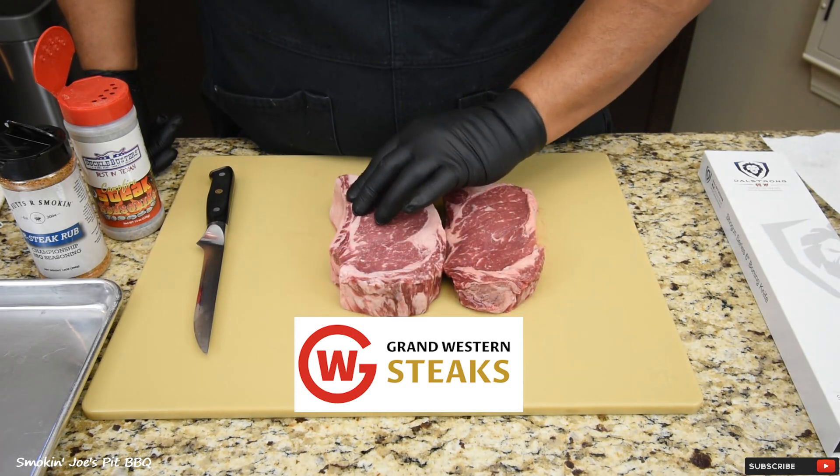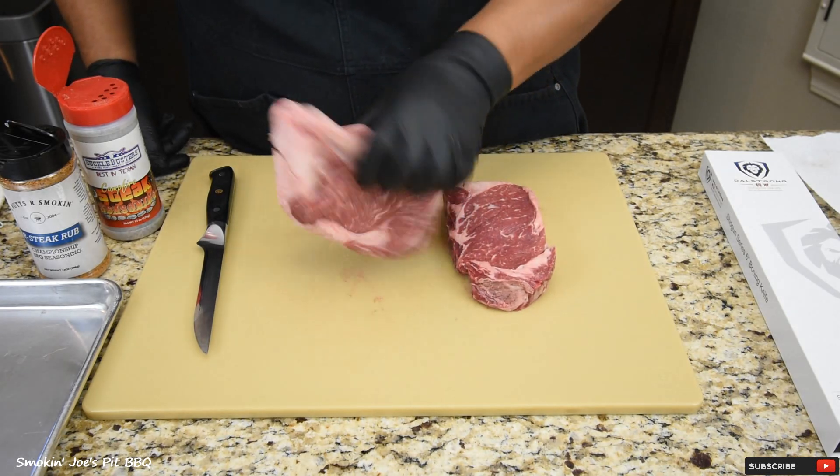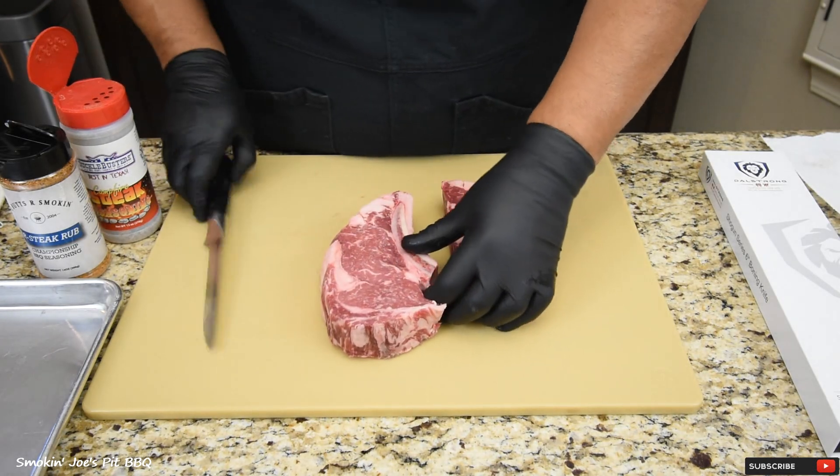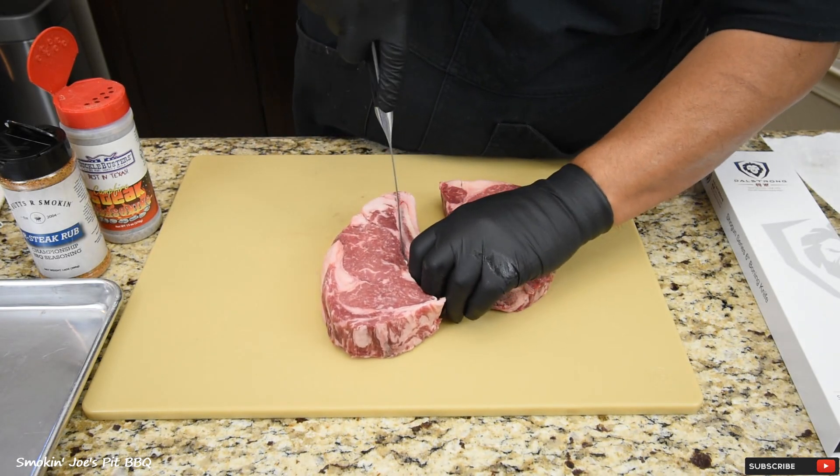This one right here still has a bone attached to it, so I'm simply going to remove that bone just so that I can tie them up. I'm just going to flip it so I can see the bone and cut right up against that bone.